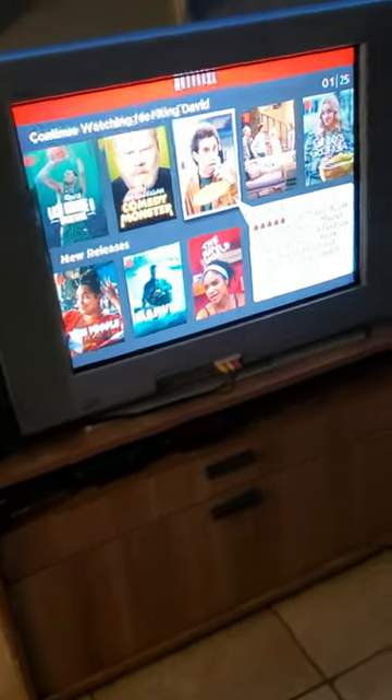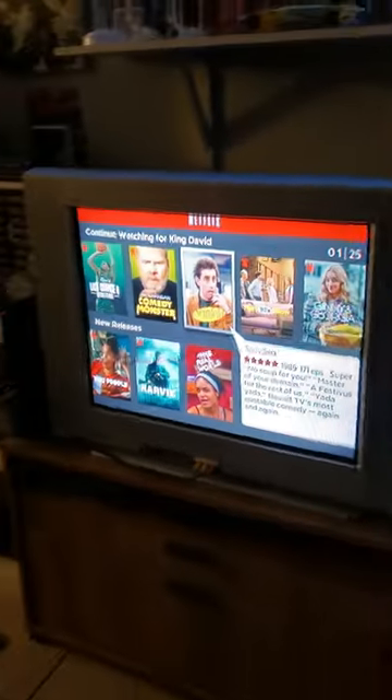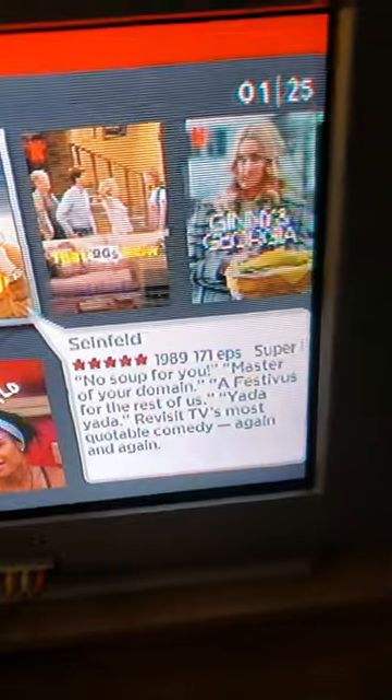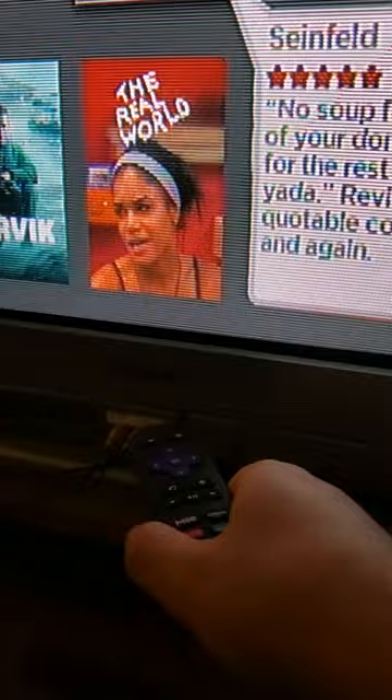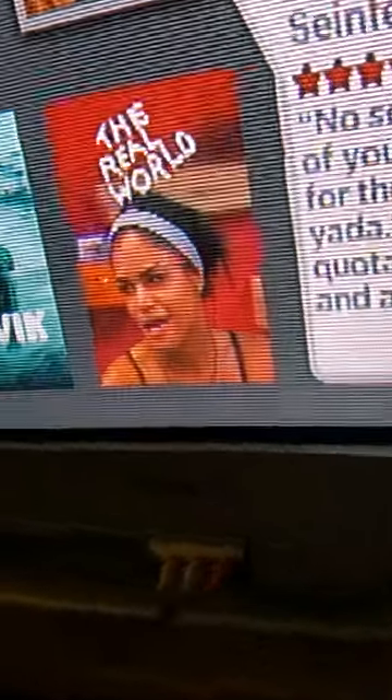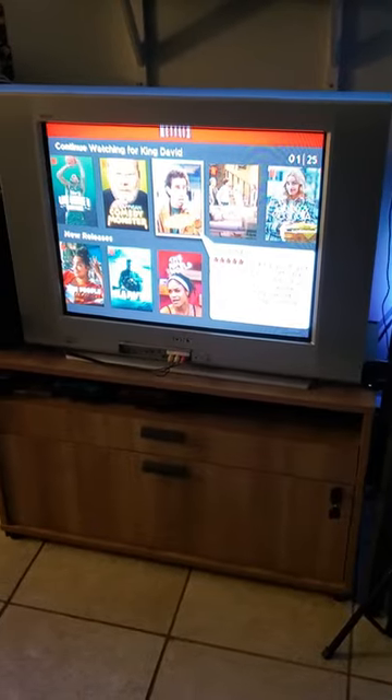I wanted to show you how I watch Netflix on an old CRT television. It's pretty simple — just get yourself a Roku, you can order them on eBay. Get a Roku with the composite cables on the back. Most CRT TVs will have composite cable inputs either on the front or the back, and that's pretty much it.